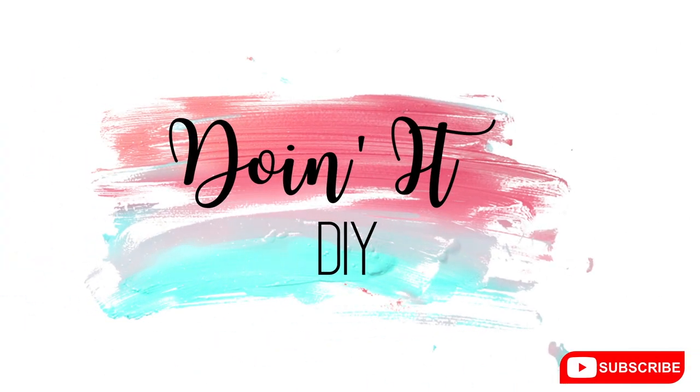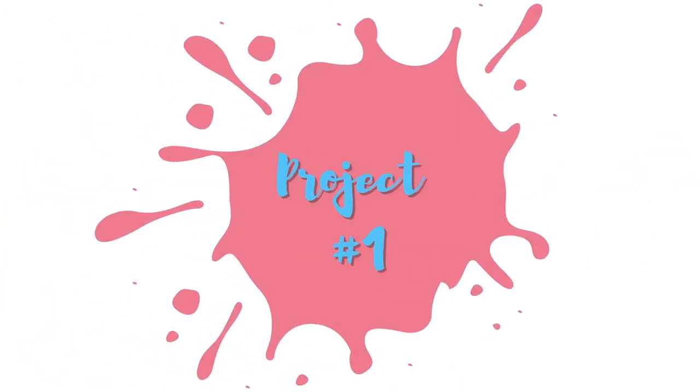Hey guys, welcome back to Doing It DIY. If you're new here, my name is Alice, welcome. I hope that you'll subscribe so that we can DIY together. Today I have five easy Dollar Tree summer DIYs that anyone can do. Everything you need to complete these DIYs is listed in the description box below.